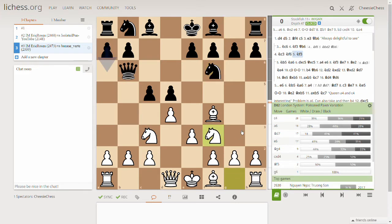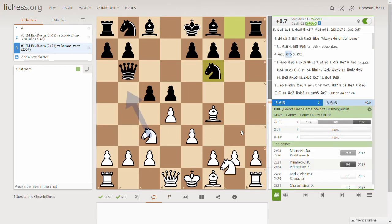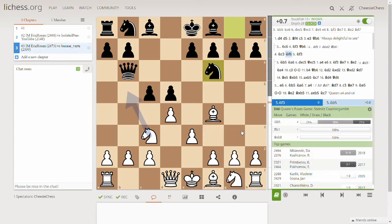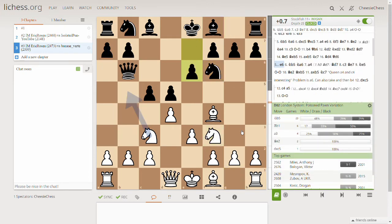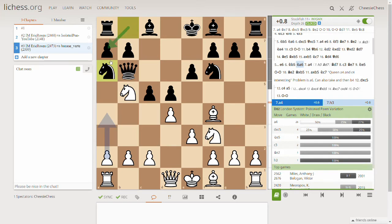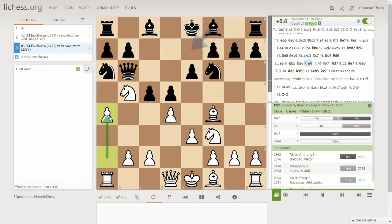This is probably what I would play. Eric doesn't play this — Eric plays a move which I think is almost the same thing, but the computer doesn't really like it, so I don't think I would play it. The opponent plays a normal move to develop the bishop, and now Eric plays here, which is interesting. The opponent plays the natural move to protect and prevent the fork.